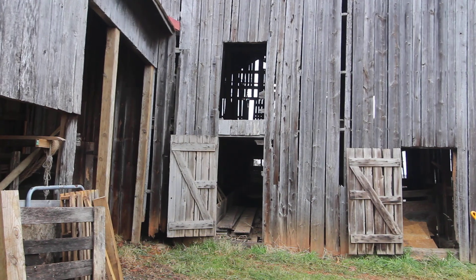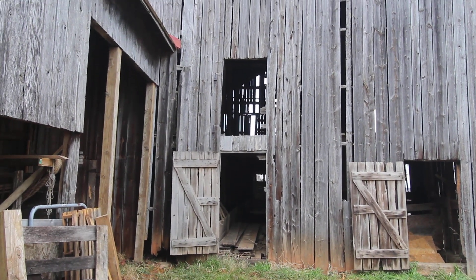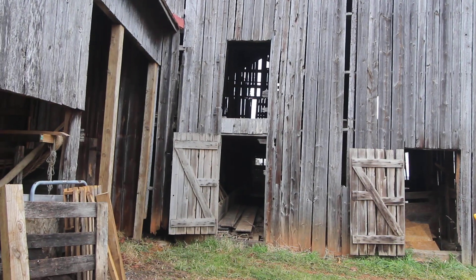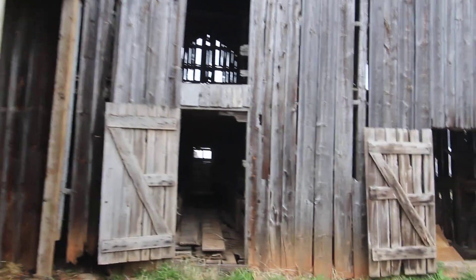Now we've taken on cleaning out the barn a bit, so that whenever we can get some help redoing all the outside, the inside will be ready to just get set up. So I'm going to walk you through and show you what we've done.